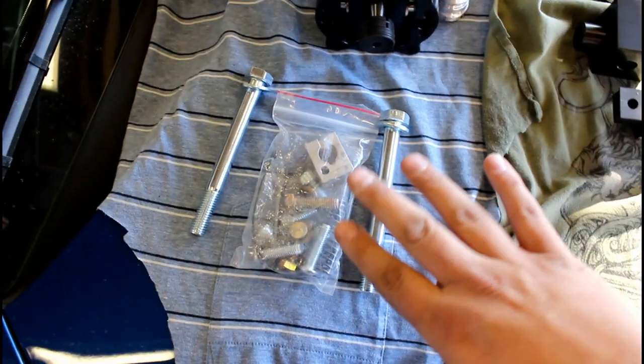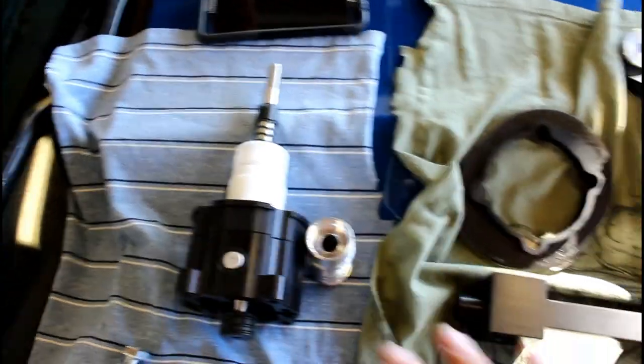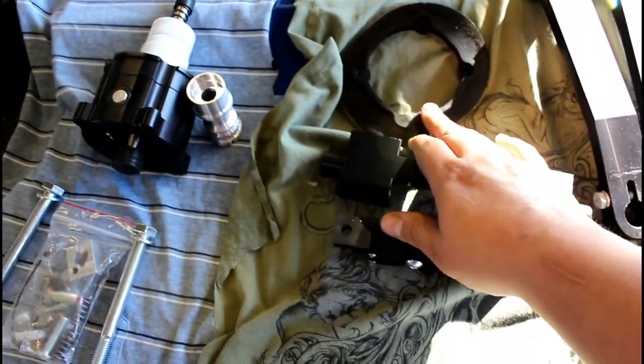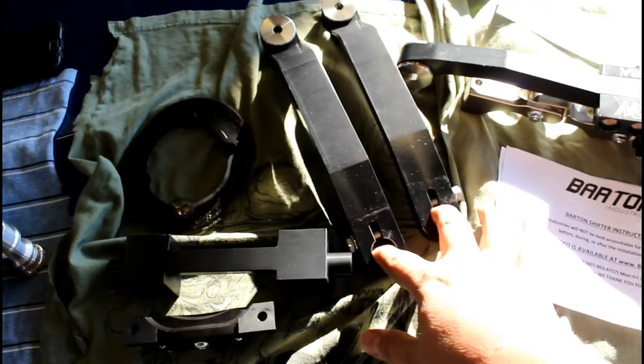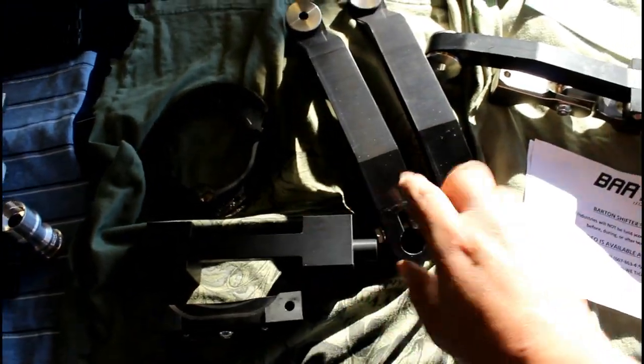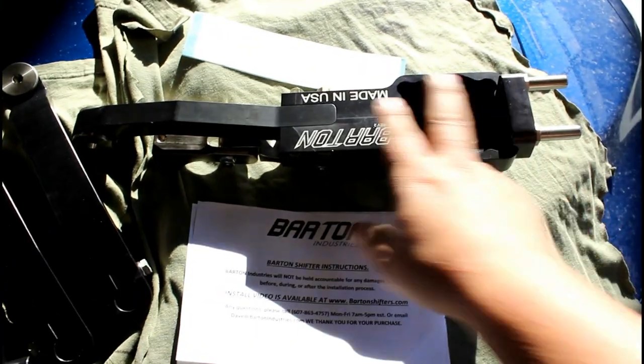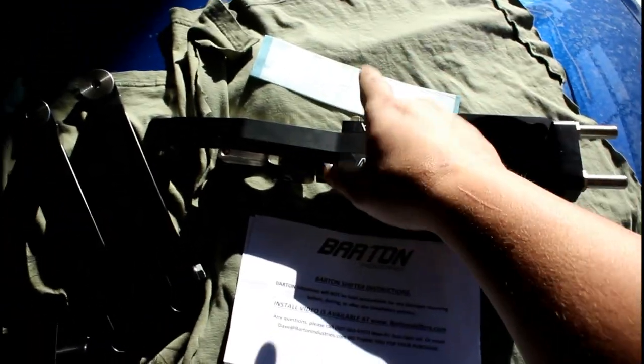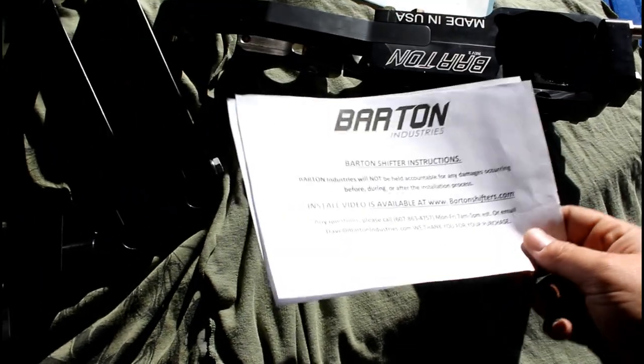Here's the contents you get: the hardware, the actual shifter body, the gasket for the tunnel, the tripod setup — this piece and these two — and then the main shaft of the shifter. You also get a five horsepower sticker and directions that say to go online to get the actual directions.